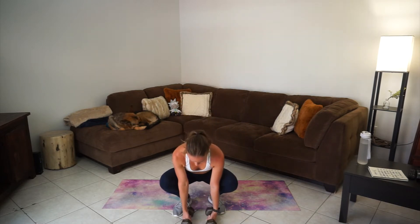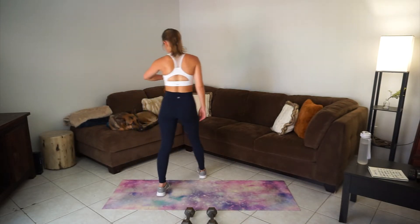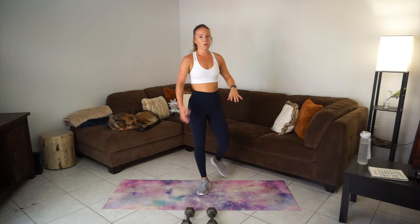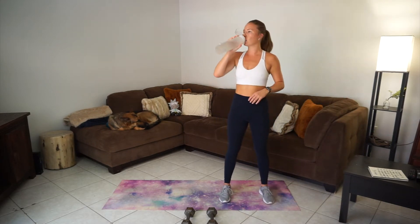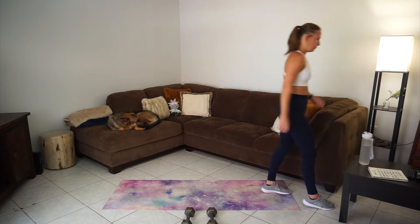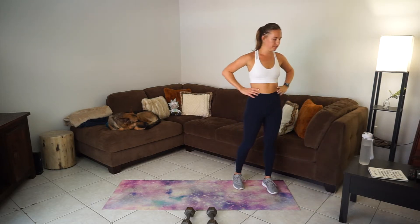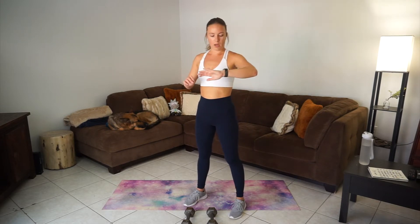Take a rest. I am sweating — heart rate's high. We're working a lot of muscles. Two more rounds of that.